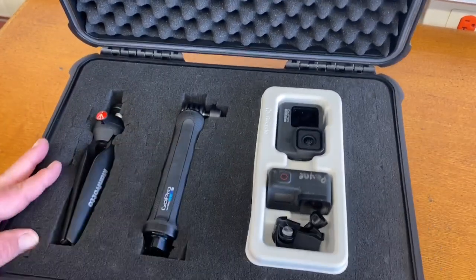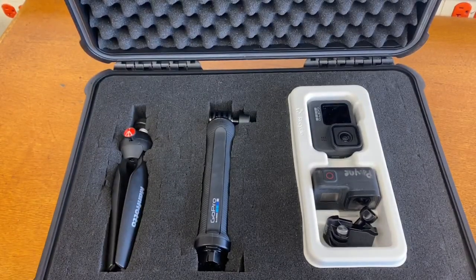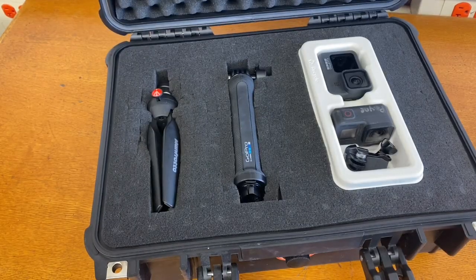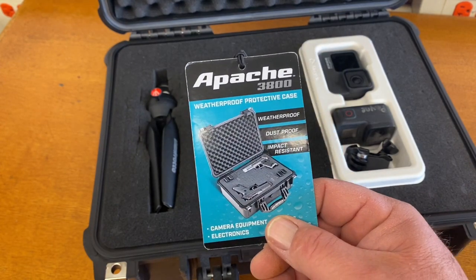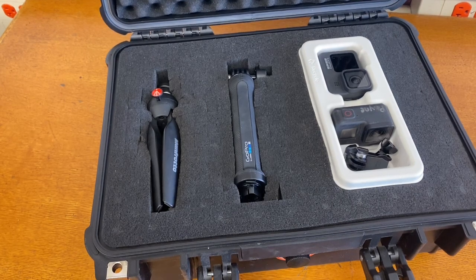Now we have our new and improved GoPro storage case. This is the Harbor Freight Apache 3800, and it's going to be the perfect GoPro storage case. I'll put links in the description down below where you can get yours. Thanks for checking out this video, everybody. Please like and subscribe if you haven't done so already, and I will see you in the next one.